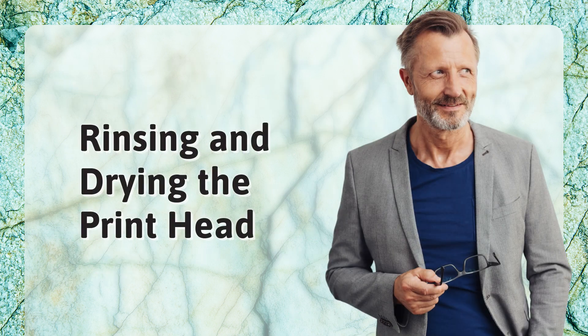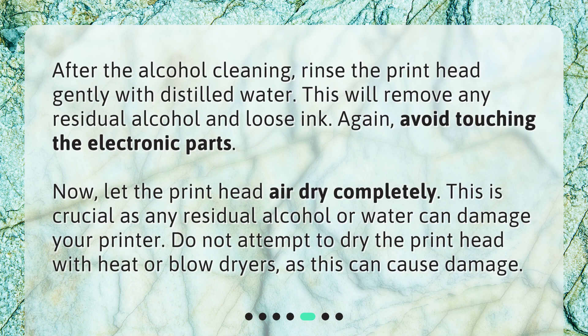Rinsing and drying the print head. After the alcohol cleaning, rinse the print head gently with distilled water. This will remove any residual alcohol and loose ink. Avoid touching the electronic parts. Let the print head air dry completely. This is crucial as any residual alcohol or water can damage your printer. Do not attempt to dry the print head with heat or blow dryers, as this can cause damage.